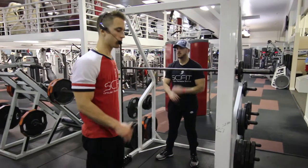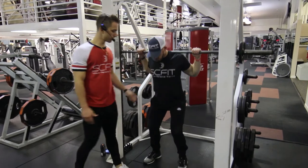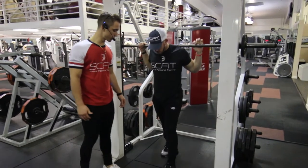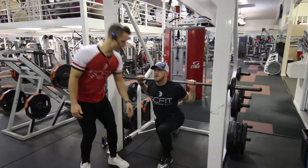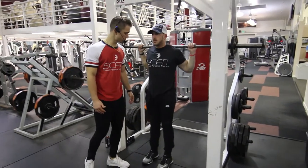This is a Smith Machine reverse lunge. First thing you want to do is come underneath that barbell so it's rested on his traps. He's going to step back into a reverse lunge. His front leg is going to be at a 90 degree bend, and his back leg is almost touching the floor.